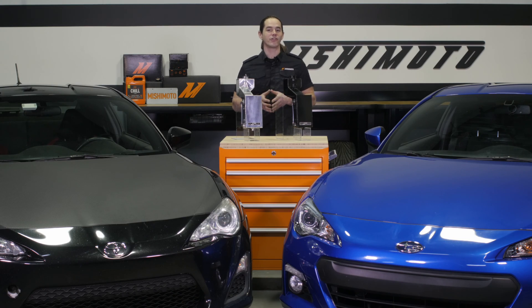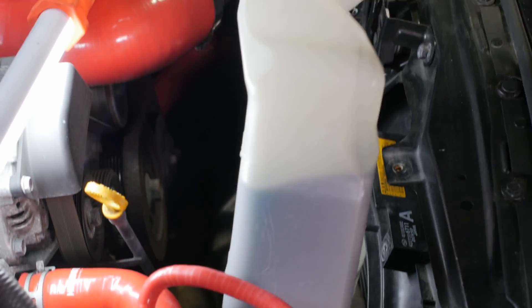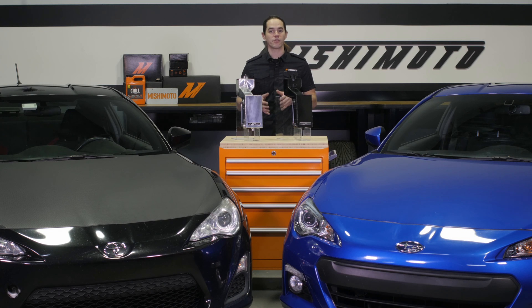The rebirth of the Hachiroku has been well-received across the globe. The mixture of nimble handling and handsome styling has made this Toyota-Subaru collaboration a big hit in all its forms. But those great looks didn't make their way into every part on the car. The stock coolant reservoir in these vehicles is constructed of molded plastic, and many owners are less than thrilled with the aesthetics of this bulbous white bottle under the hood. Over time these plastic tanks become discolored and deteriorate due to exposure and repeated heat cycling.